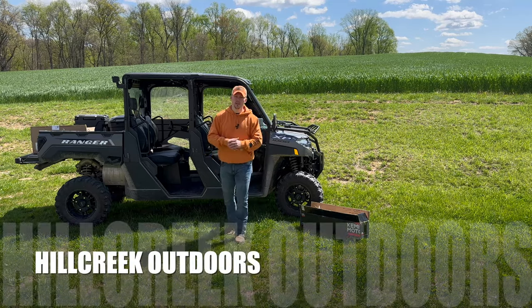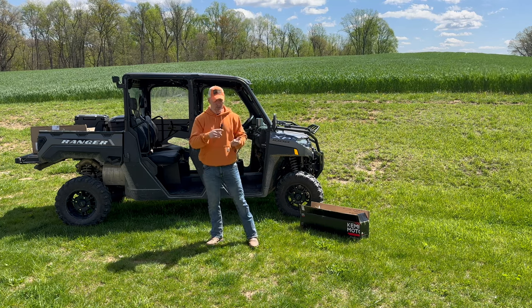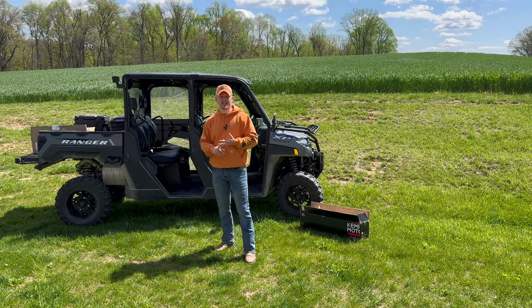All right everyone, welcome back to the channel, Hill Creek Outdoors. Got another video for you today. This is part two of the Kimimoto product installation. We're going to show you what products we have, what we're going to be installing — kind of a field test — and we'll get you all the information best we can for these products.